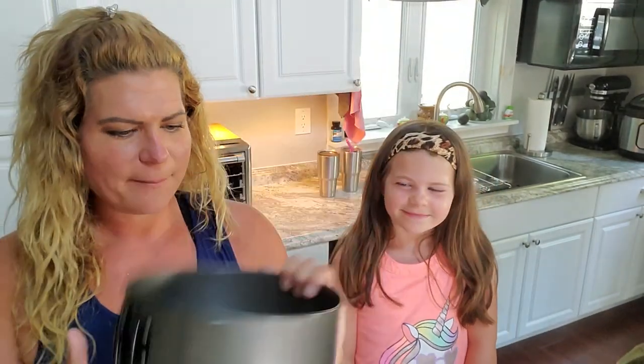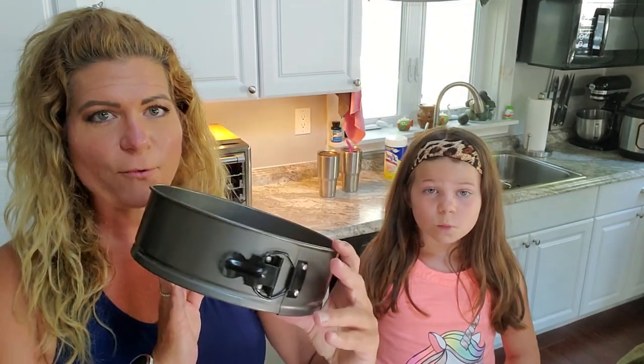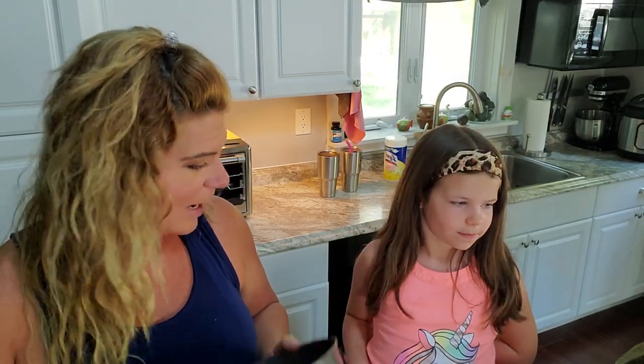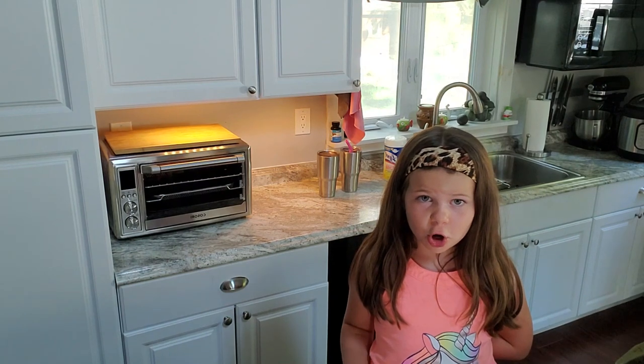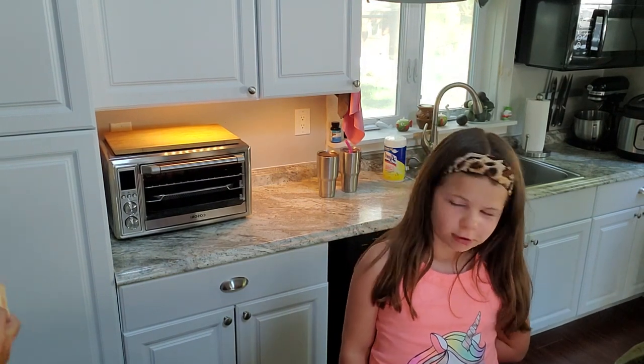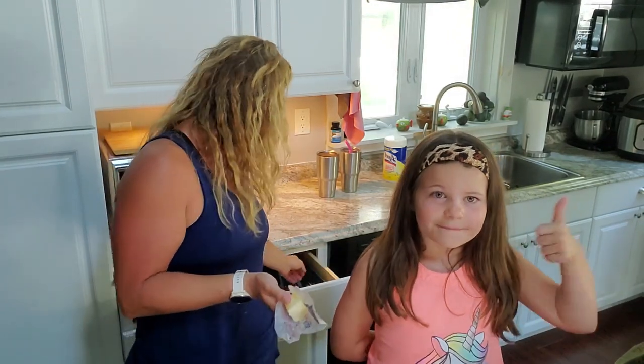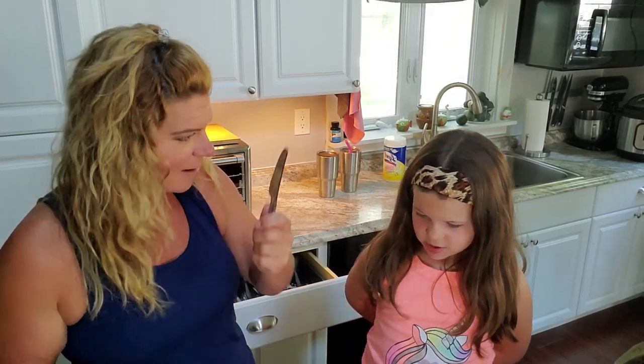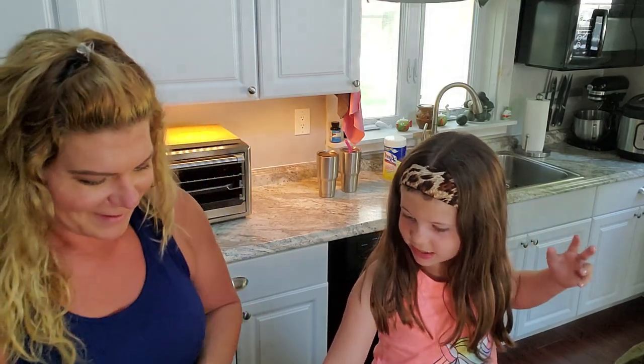I'm using a springform pan that fits inside the Instant Pot. Do you want to grease this for me? I'll give you some butter. The cool thing about this cheesecake is it doesn't have a crust, so you save a lot of carbs — making it a perfect dessert for the Total Carb Challenge.